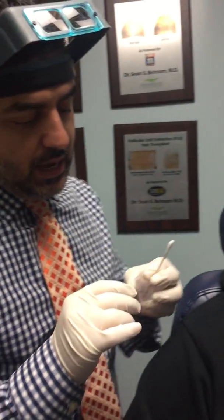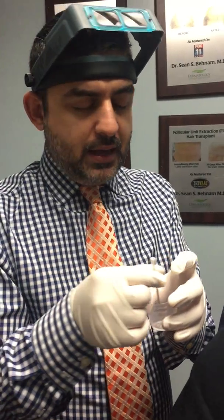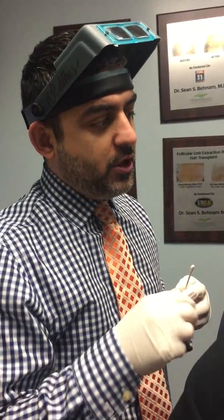I typically use either TCA 80 or 100%, and I go directly into the acne scars. This is what I've already done about five minutes ago, so it's frosted up. A few minutes from now, the frost is going to go away and it's going to form a scab anywhere between five to seven days. In my opinion, every session of the TCA cross technique gives you about 7 to 10% improvement per session, stimulating collagen production and filling in the acne scar from the bottom up.